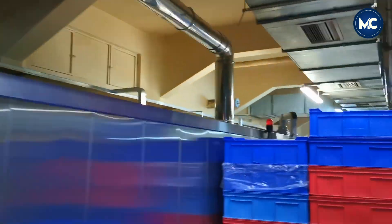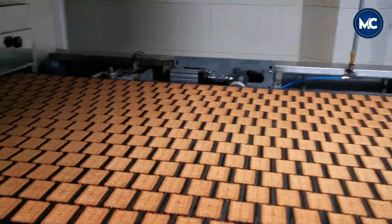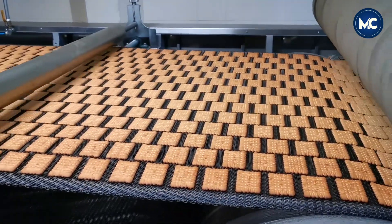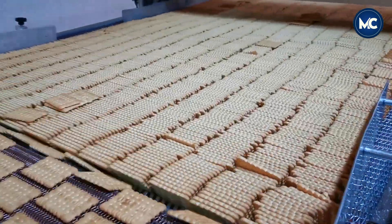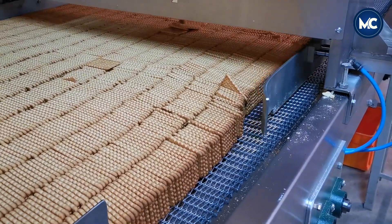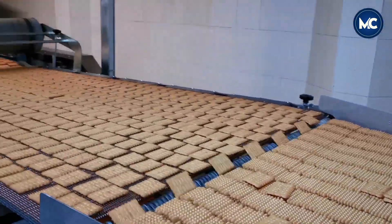After the dough is prepared and patterned using precision machines, it enters the oven. The oven is a crucial stage where the biscuits take shape and develop their characteristic texture and flavor. The temperature and baking duration are carefully controlled to achieve the perfect balance, ensuring a delightful taste and a healthy, crisp texture.